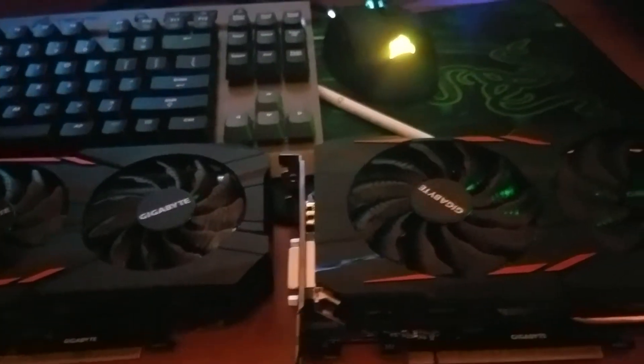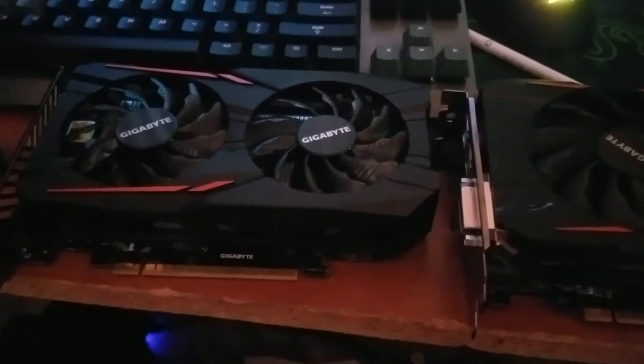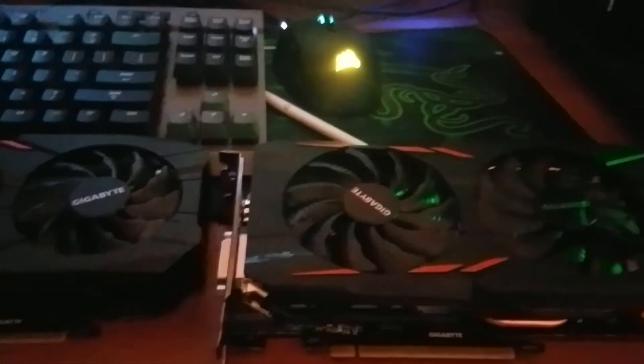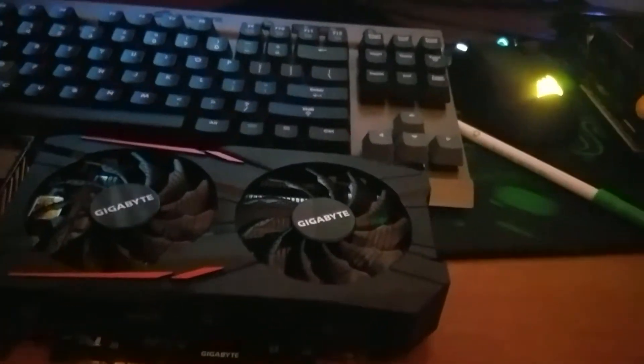The RAM isn't particularly high megahertz, pretty simplistic stuff. I went with eight gigs to give me a little extra wiggle room, and the mid-range Pentium because I felt the Celerons were maybe a bottleneck. So I'm going to try out a different type of rig and see what happens. These two 1050 Ti cards I feel are going to be very, very good.